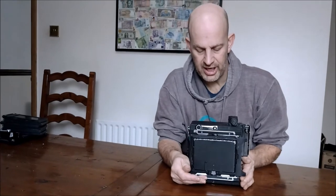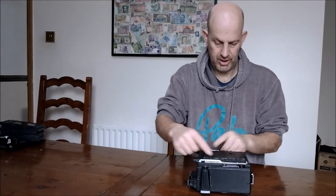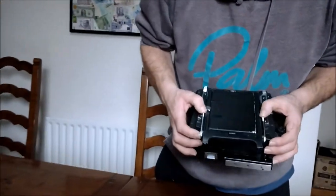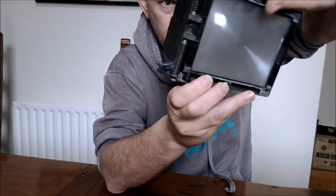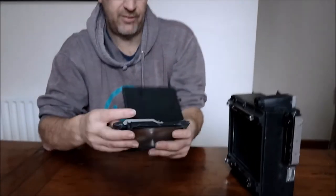Anyway, going back to the Graphlock back — there are various formats you can get for these. I'm going to remove the back now. You need to just flick these little metal plates up, and then press down the knurled bits on the back — flick these, press the little bits there, just push down, and that slides out. There's your ground glass focusing screen — this bit flicks open so you look through there and focus your image.